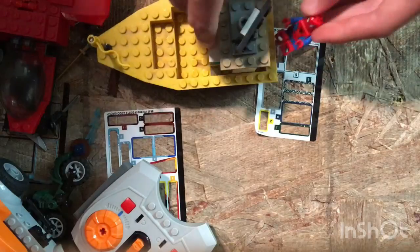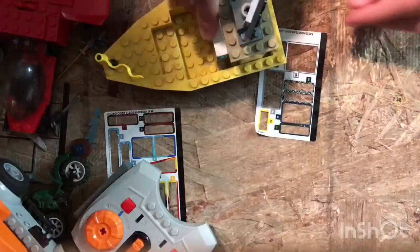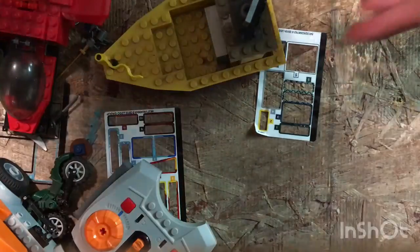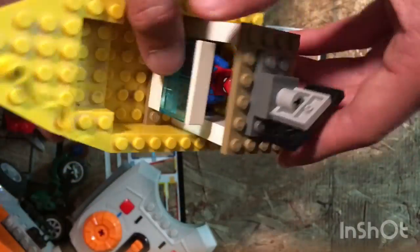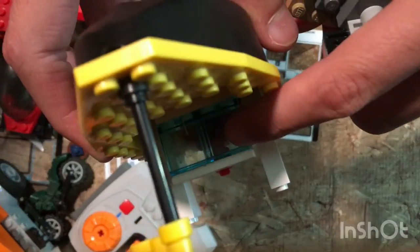I'll use the Spider-Man from yesterday's video as my character to drive the boat. Here, you can use Venom. So my person just sits in there. I take off the top of the seat, my person just sits in there. It has this glass windshield piece.